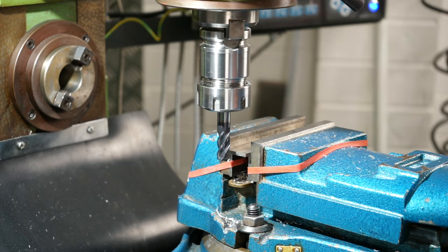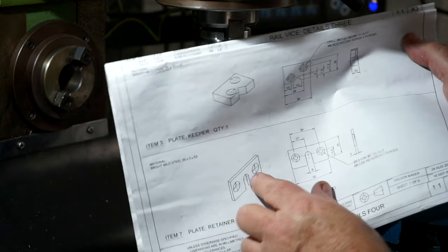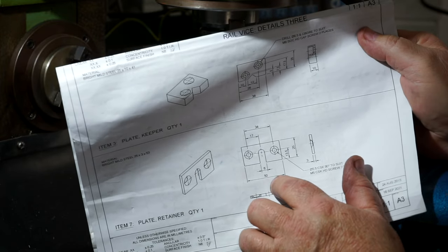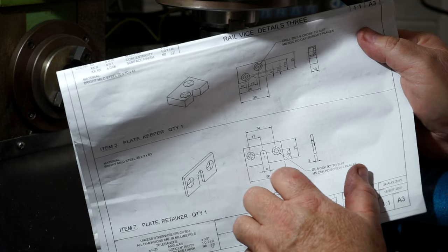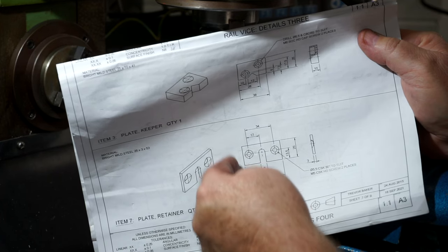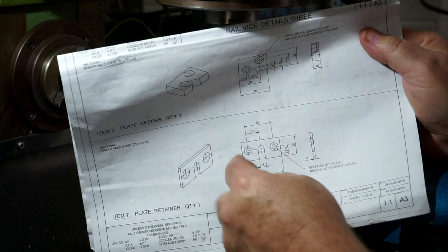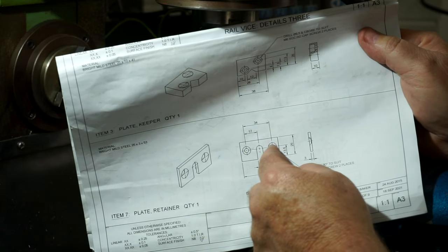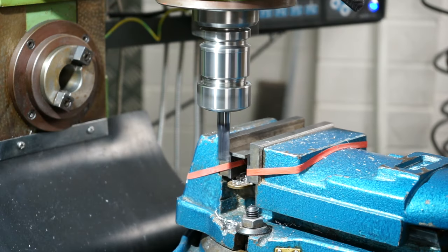The next job before I get on the lathe is making the little retainer plate. This part is 50mm long overall, 25mm wide, with a distance of 34mm between the two screws. I'll take a lick on the left side, clean it up, flip it, take it down to 50mm length. Then edge find, centre, step over, drill, step over again, drill and countersink. Let's get into it.